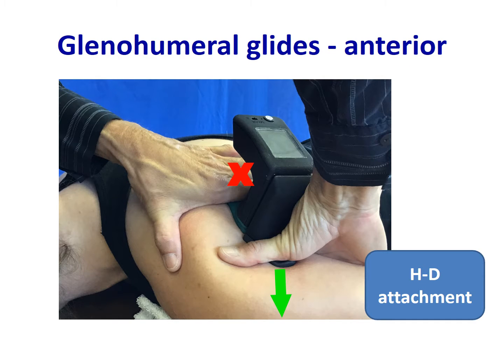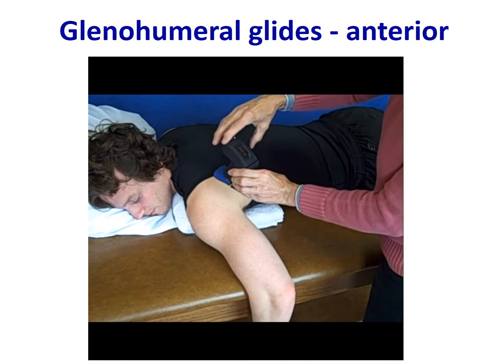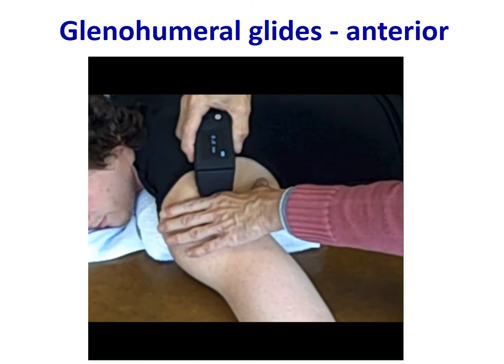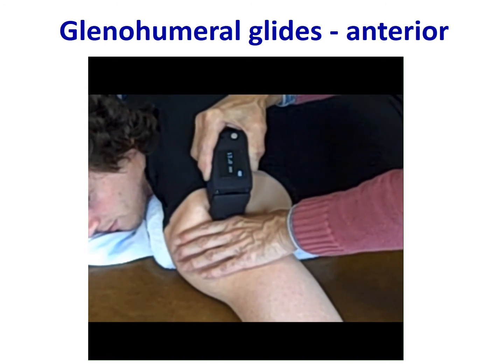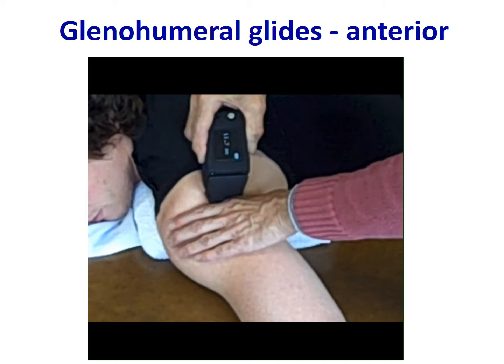This is the position for the anterior glide using the Mobilator — stabilizing proximal at the X and mobilizing distal. In the video demonstration, the blue device is used: the joint line is identified, proximal stabilization is applied, and then an anterior glide is performed to facilitate rotation. You can see the changing numbers on the screen, providing quantifiable values for every technique.